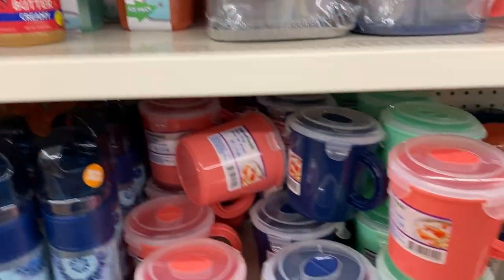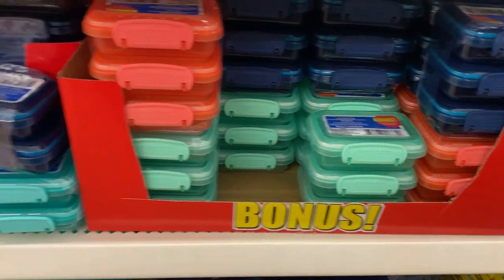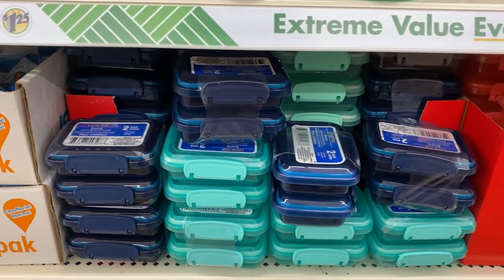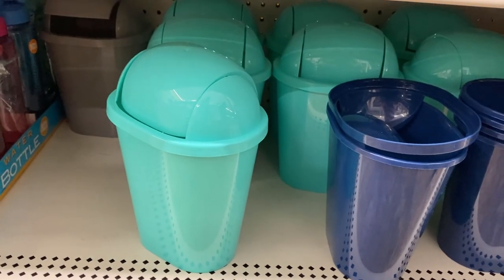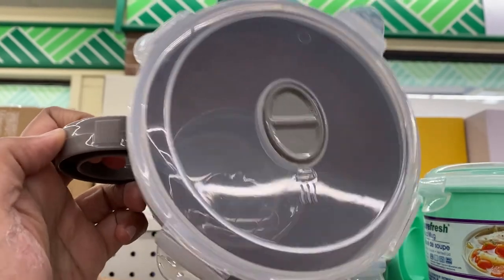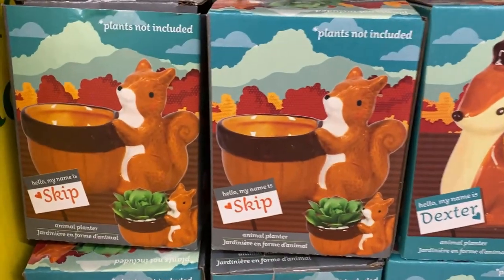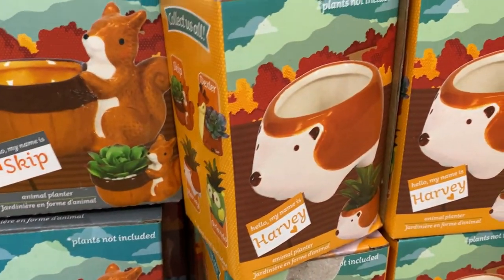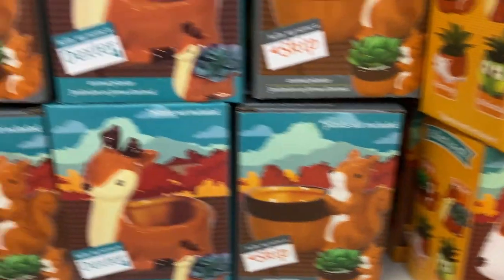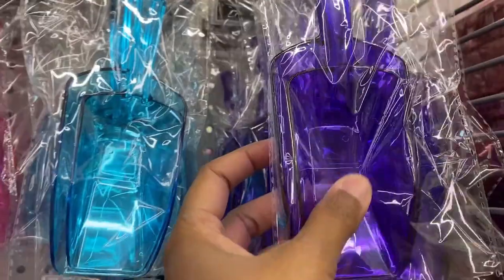They also brought back or stocked up on these soup bowls and mug-style containers, and here's a cute little trash basket. The soup bowls came in a round shape. They have these small little planters back in stock — I know Dollar Tree carries them every summer, and they had a couple of new choices this time.